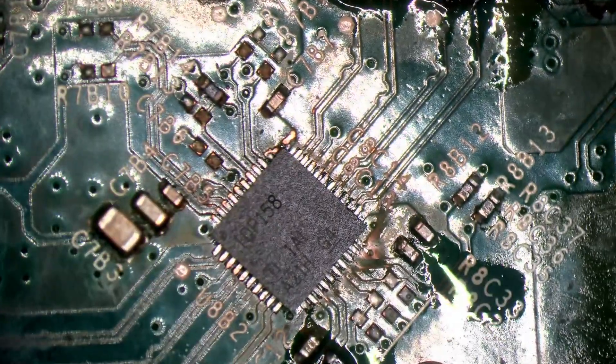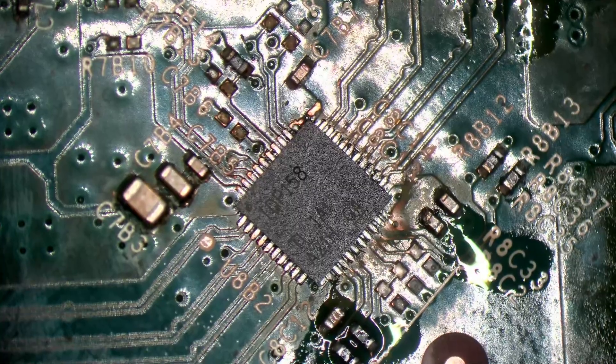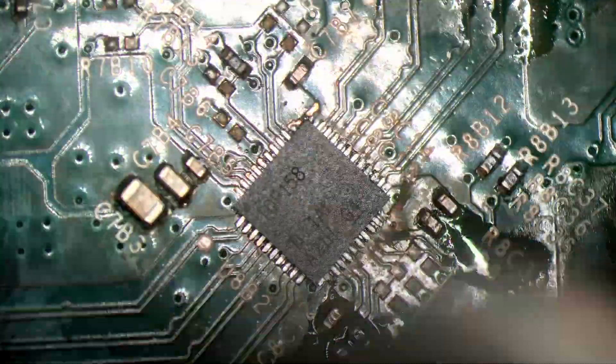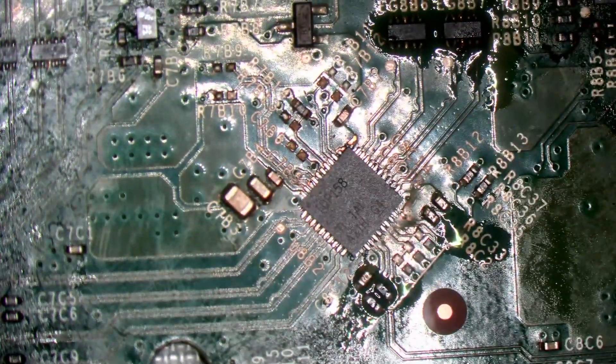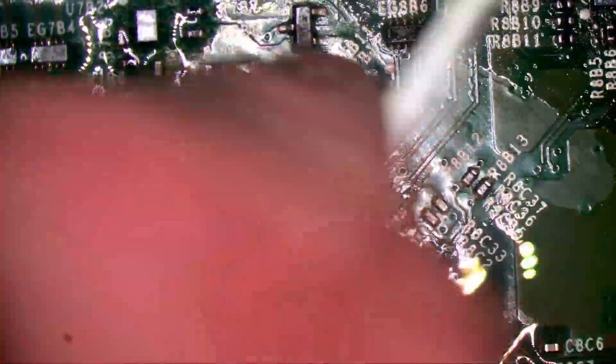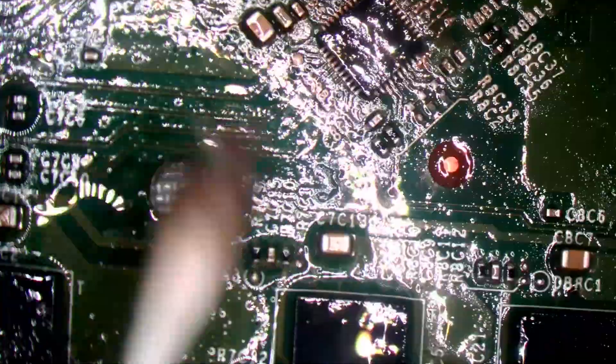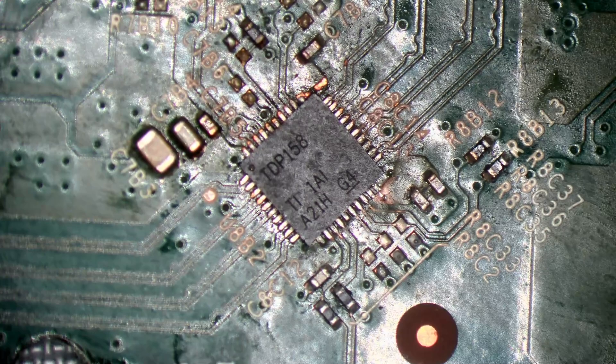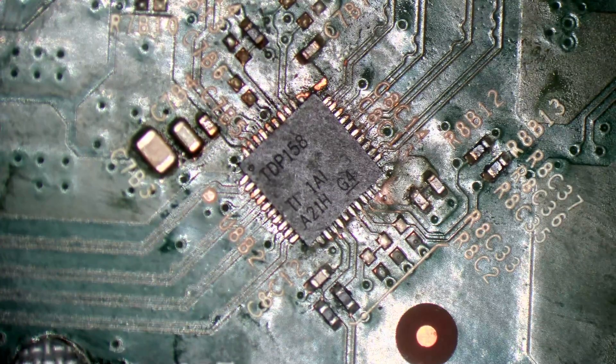Someone's put a retimer chip on here but not very well. There's no solder on the damn thing. I think what I'll do first is clean everything up — I'm going to heat it all up and just clean up all this flux. I think I'm just going to re-solder this to start with, to be honest. I'll see how it goes.